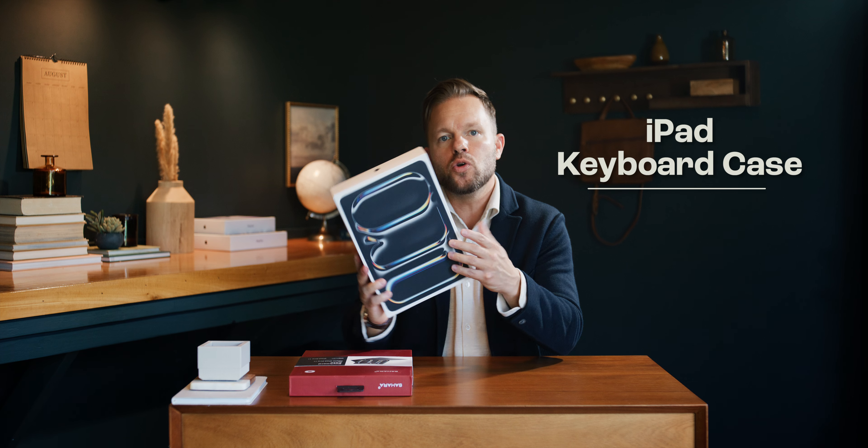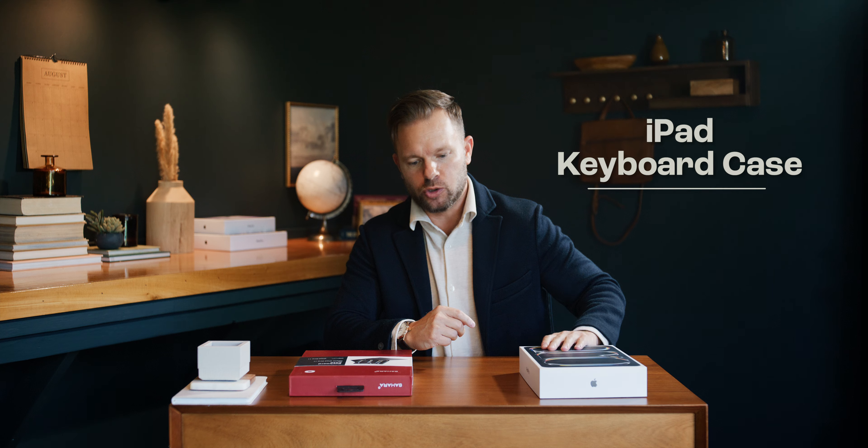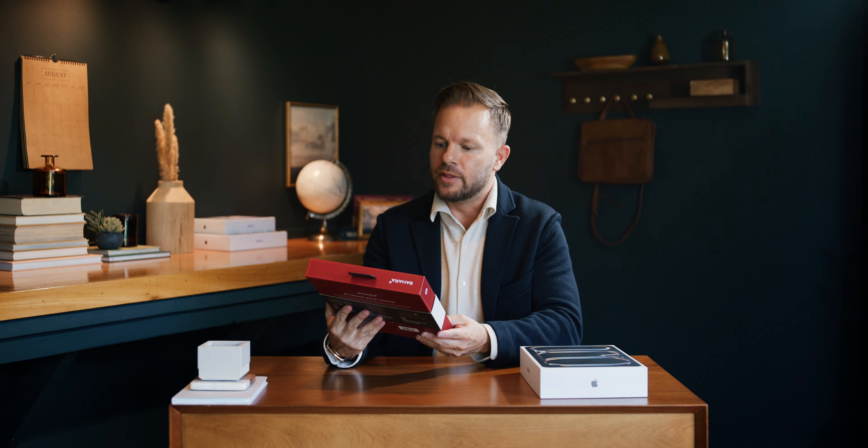Today in this product reveal, we're looking at a keyboard case from Sahara for the new iPad Pros for 2024. This keyboard case is for the 11-inch, but they have it for the 13 and the Airs — any of the new models and previous models as well.